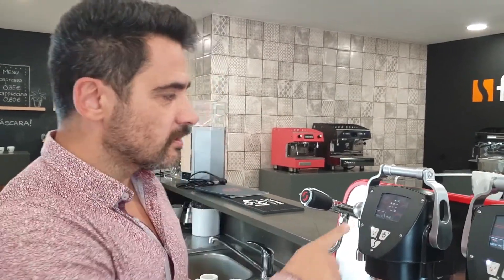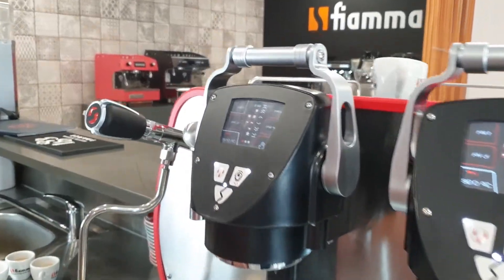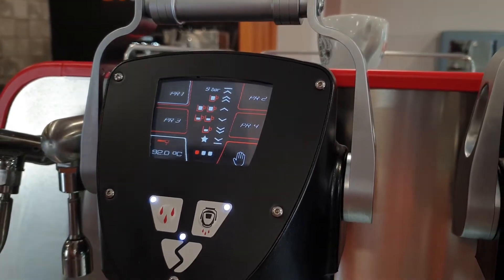Now that you have your doses programmed and your water programmed, you just press the touch screen. And everything is saved. You have all your programs saved to the software.